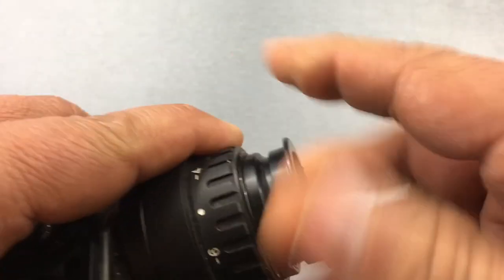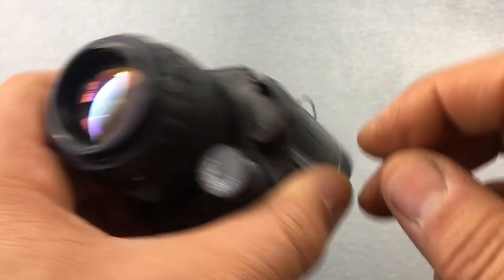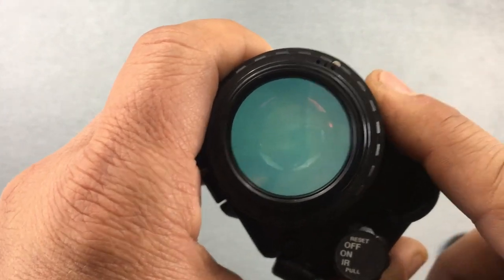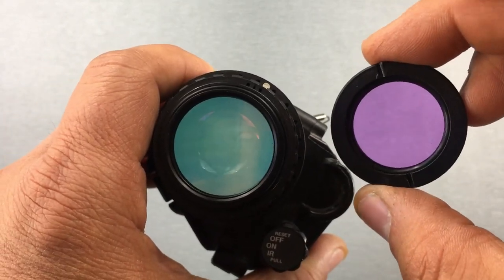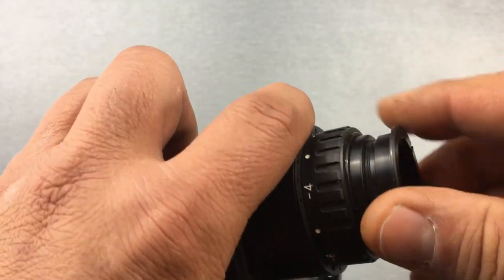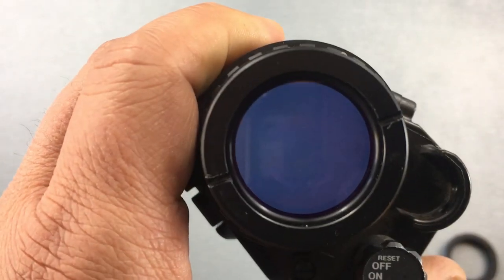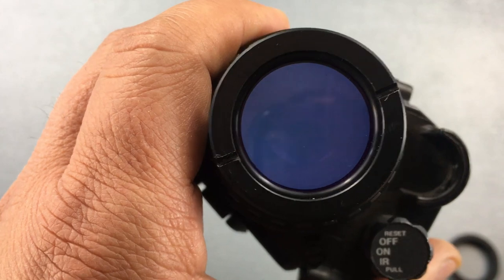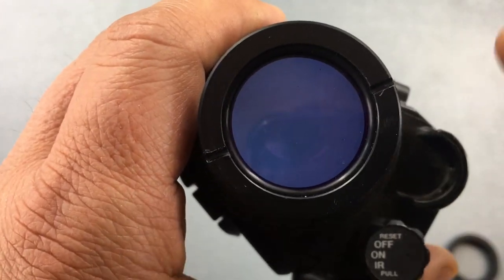Just to show you before the videos — this is an L3 unfilmed white phosphor tube. I've got the day cover on, I turn it on, and here's your typical color you can expect from an L3 unfilmed white phosphor tube. And just to give an example of the color difference — once you get the filter in there, you'll notice how much darker it makes the image. This is at max gain, and you can tell it's definitely a bit darker with a definite purple or dark blue color to it.